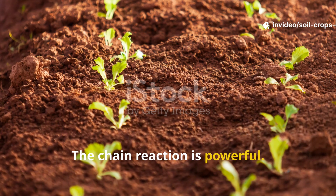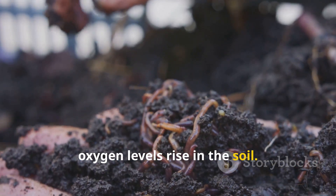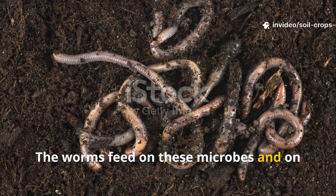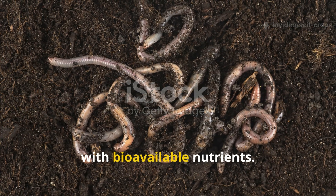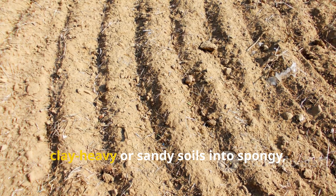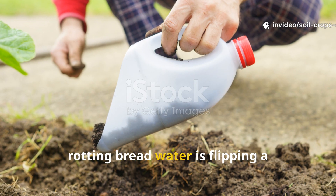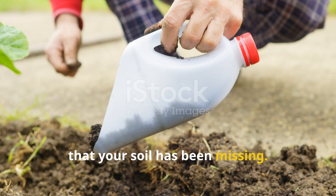The chain reaction is powerful. As microbial populations explode, oxygen levels rise in the soil. This draws in earthworms that prefer well-aerated, food-rich zones. The worms feed on these microbes and on any organic residue, producing worm castings that are packed with bioavailable nutrients. This natural process transforms even dull, clay-heavy or sandy soils into spongy, nutrient-dense earth within weeks. What you're really doing with rotting breadwater is flipping a biological switch, reigniting the life that your soil has been missing.